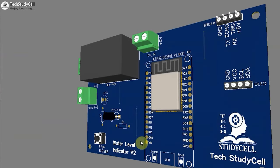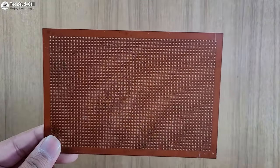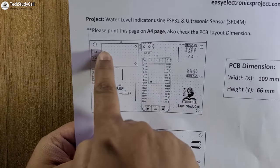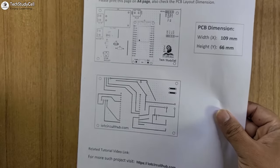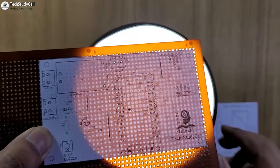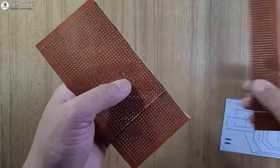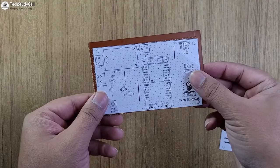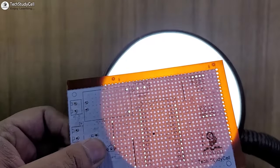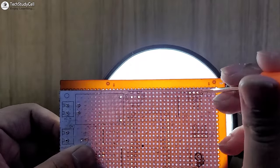This is the PCB for this project. You can download the PCB Gerber file from the video description. In this video, we will make the complete circuit on zero PCB with the help of this PCB layout. You can also download this PCB layout from the video description. The grid mentioned on the layout will help you to make the circuit on the zero PCB. First, I will place this layout on the zero PCB, and then with the help of a light, I can easily match the grid with the holes. After that, I have to cut the zero PCB as per the size. I will place the layout on the zero PCB using glue, and with the help of a light, I can easily identify the hole. Then with the help of this tool, I can make a hole on the layout, which will help me to place the components.